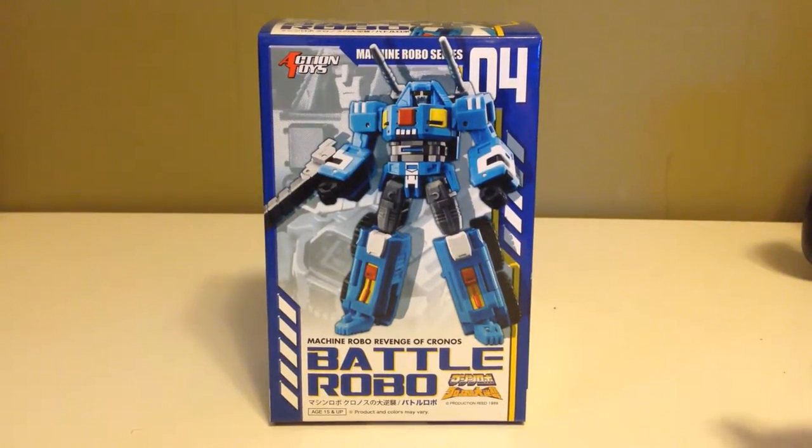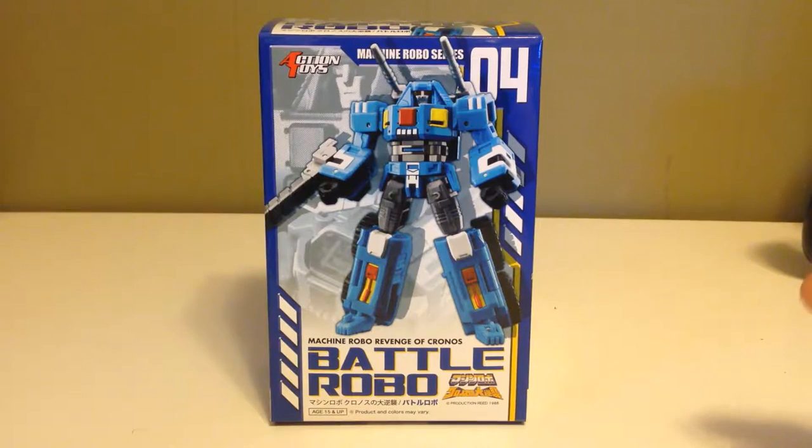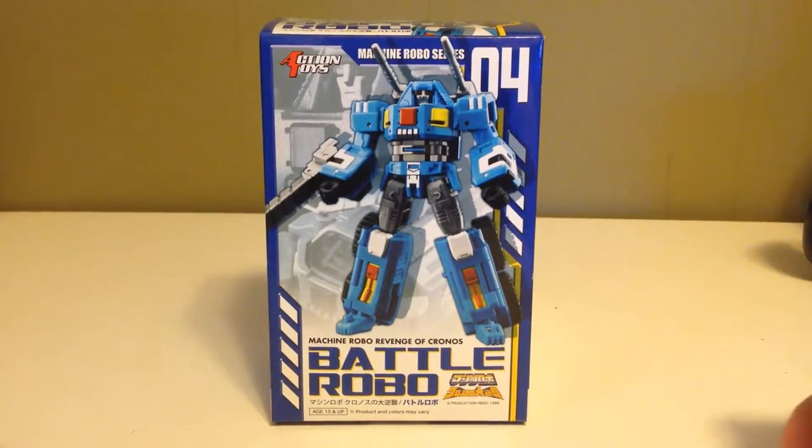Hi everyone, thank you so much for tuning in. Dark Toy Lord here. Today we're taking a look at this Machine Robo 04 Battle Robo by Action Toys.